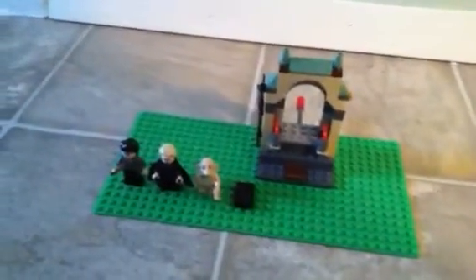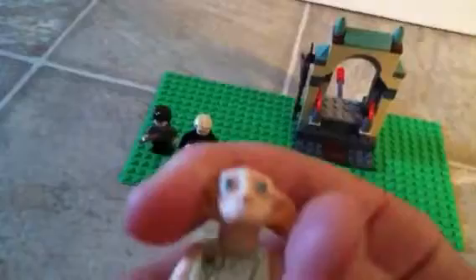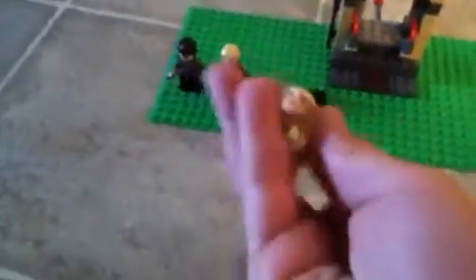My first minifigure is Dobby. Look at this house elf — he doesn't deserve to be treated that way. He has his sock, his raggedy old pillowcase, a double-sided torso, tan skin-colored arms and hands. I think his head is rubber — it may not sound like it, but it is. If you have the set and feel Dobby's ears, yes, it is rubber. His legs don't move.